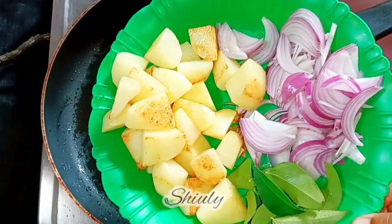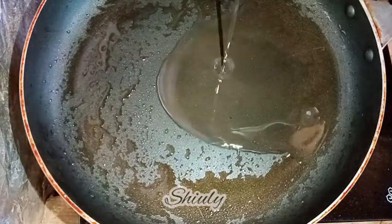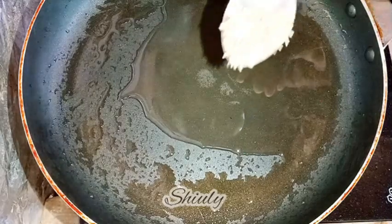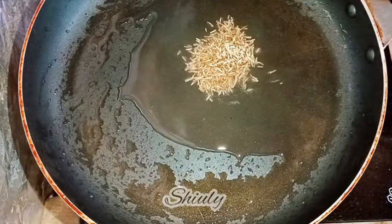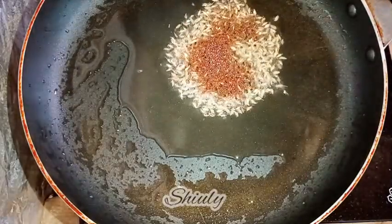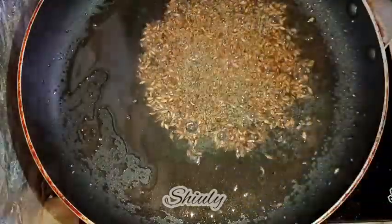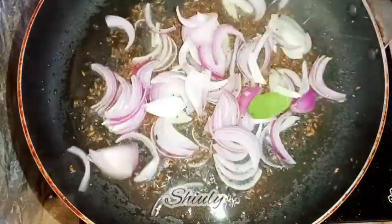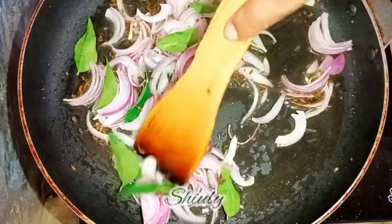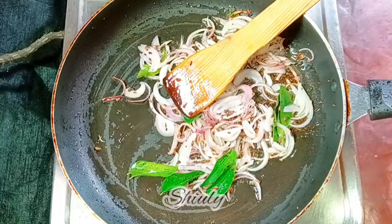The electricity went out, so I switched to the gas oven. I'm adding some more cooking oil for the main curry process. Once the oil is hot, I'm adding half a teaspoon of cumin seeds and half a teaspoon of mustard seeds — you may also add a pinch of asafoetida, but I forgot it. After everything crackles well, I'm adding the onions and curry leaves, frying until a light brown color, stirring continuously.